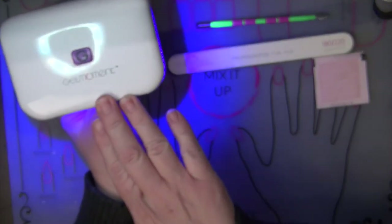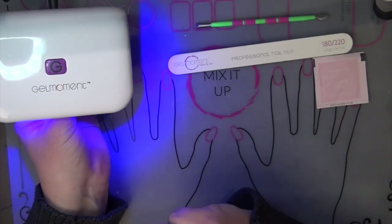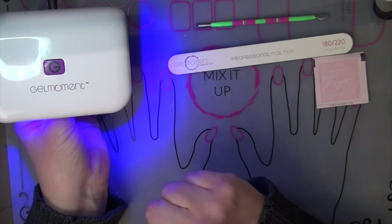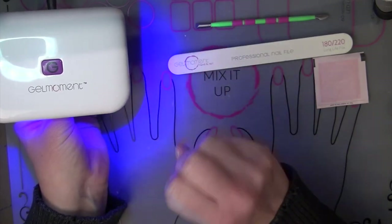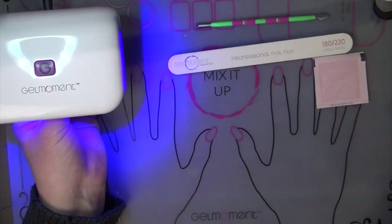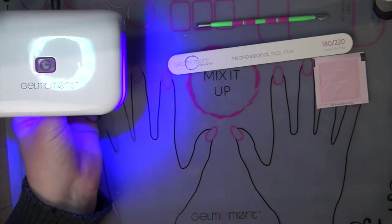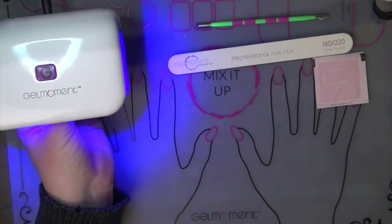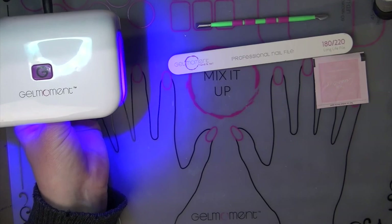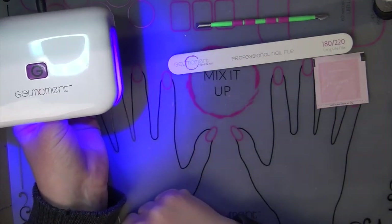I'm using my professional LED lamp. It takes 45 seconds for four fingers at a time, and I didn't realize how spoiled I had gotten until I lent it out and was using the one-minute lamp. It's a game changer. I highly recommend the professional lamp and the deluxe lamp — they're worth it. The one-minute lamp is awesome for traveling because you can plug it into your laptop or any USB plug-in. There are benefits to all of the lamps, but I'm partial to my professional one.